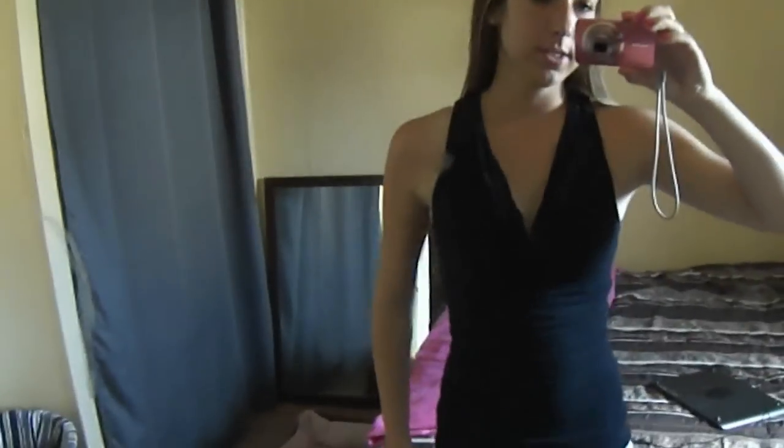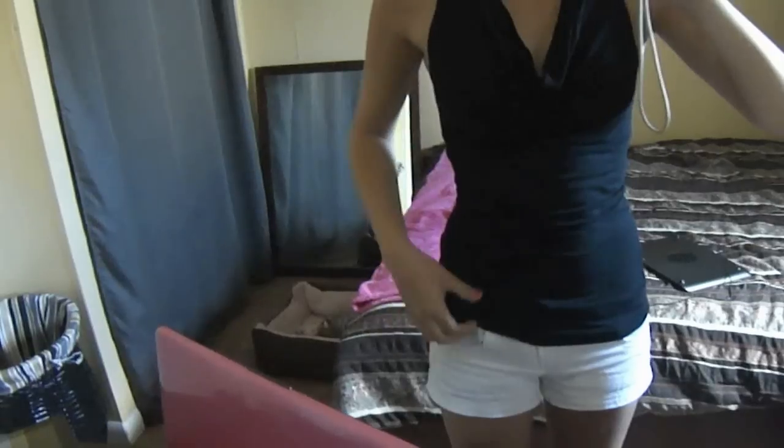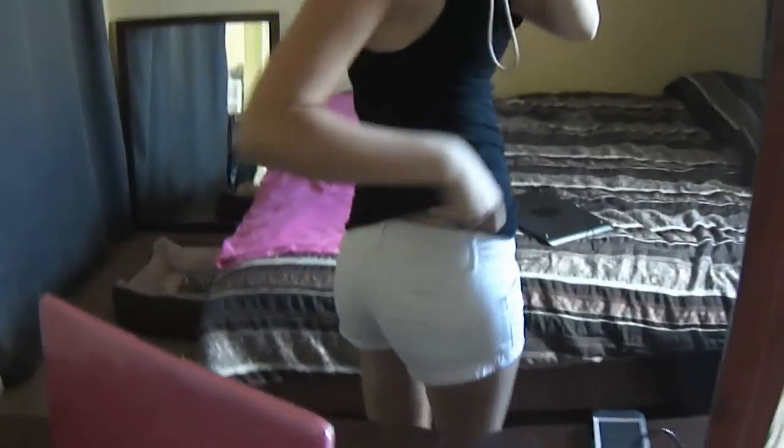My shorts are from Stitches — just plain white shorts, nothing fancy.